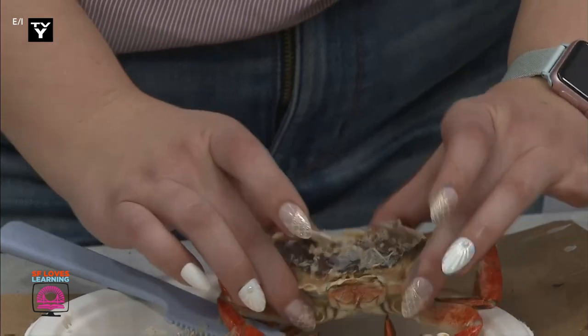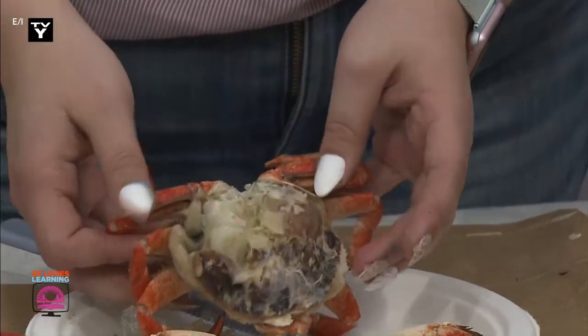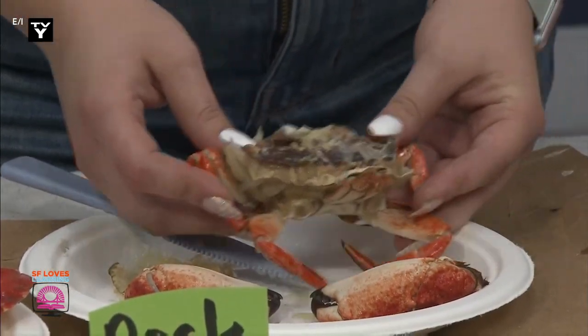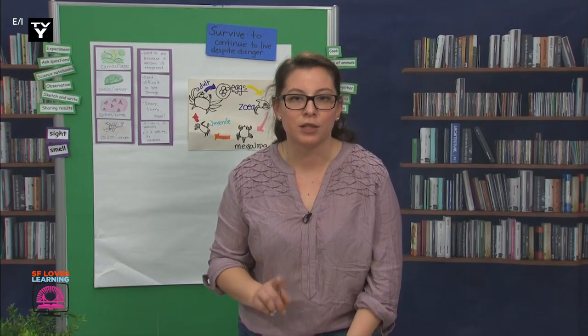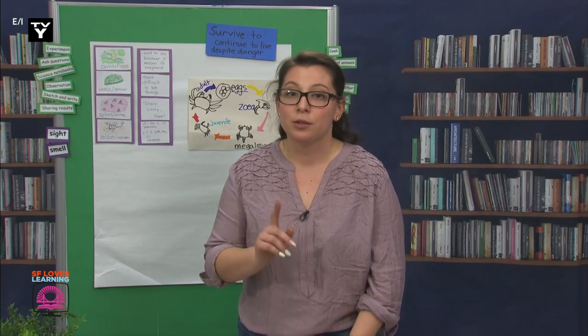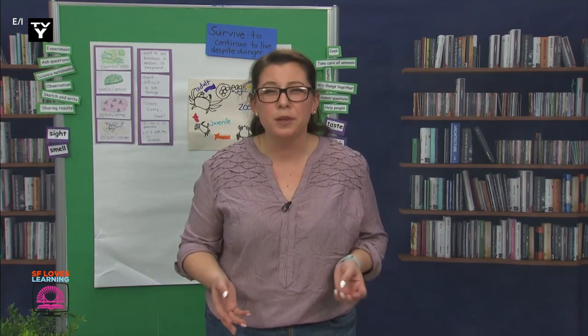When this happens, the crabs have to grow and harden a new shell. While that's happening, the crab has to go into hiding from other animals. Scientists, I think I'm starting to understand the importance of these shells. But our time together is coming to an end, so we'll have to conclude our learning tomorrow. I'll keep these parts so we can still make observations with them. Please take some time to think about how these parts on the crab help it survive in the ocean. Thank you, scientists, and I'll see you tomorrow.